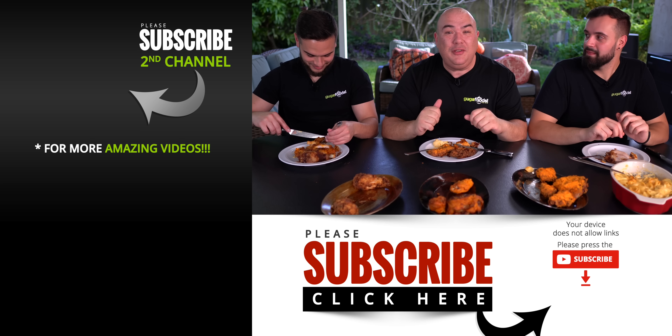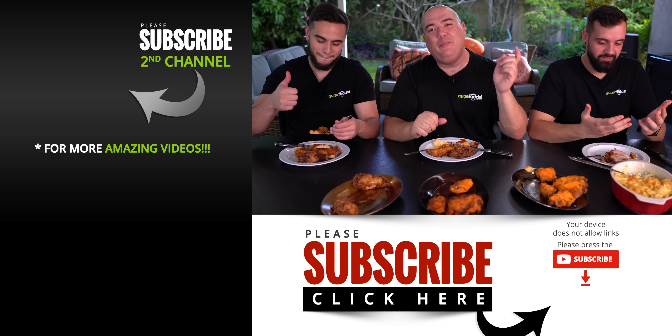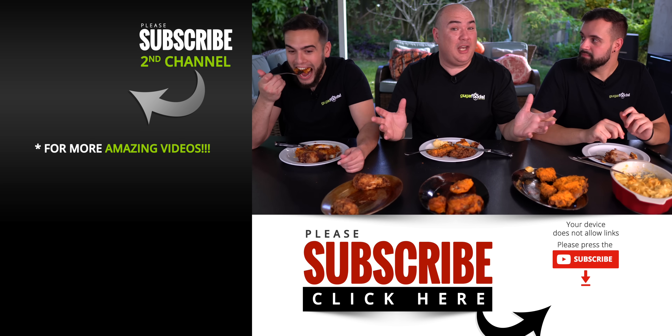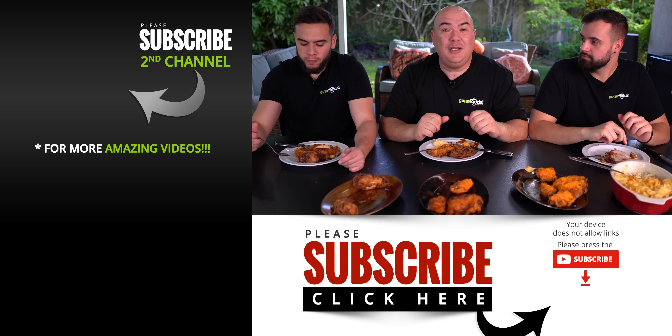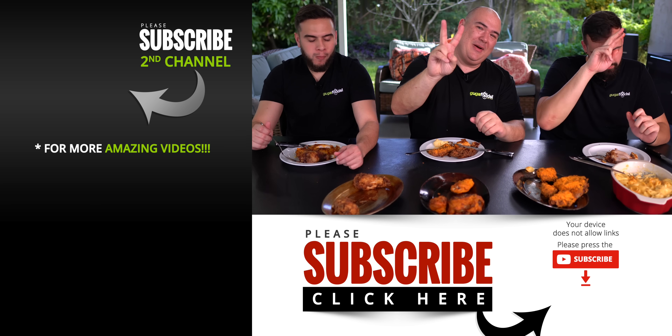Anyway guys, I hope you enjoyed this video. If you did, hit that thumbs up. If you're not a subscriber, be sure to subscribe. If you are interested in any of the equipment I use, everything is in the description down below. Thank you so much, we'll see you on the next one. Take care everybody, bye-bye.